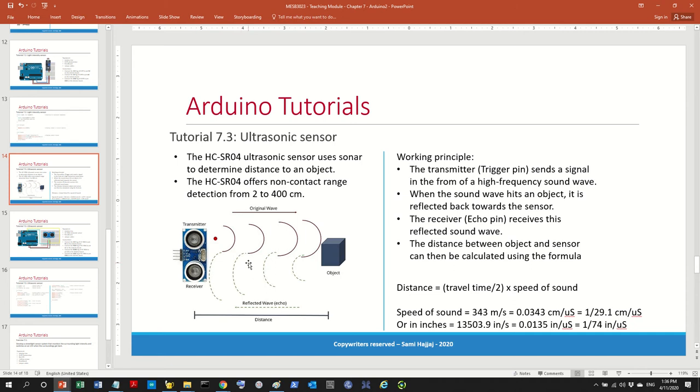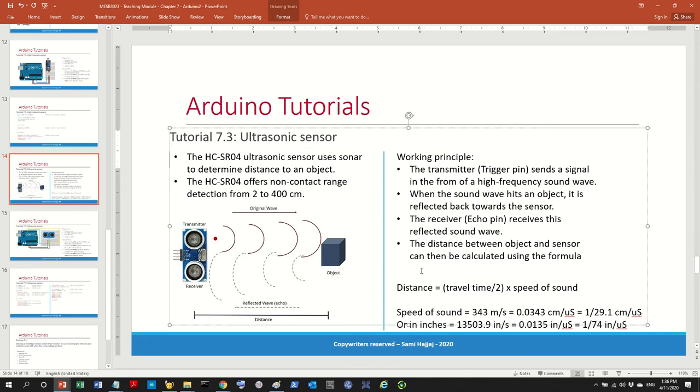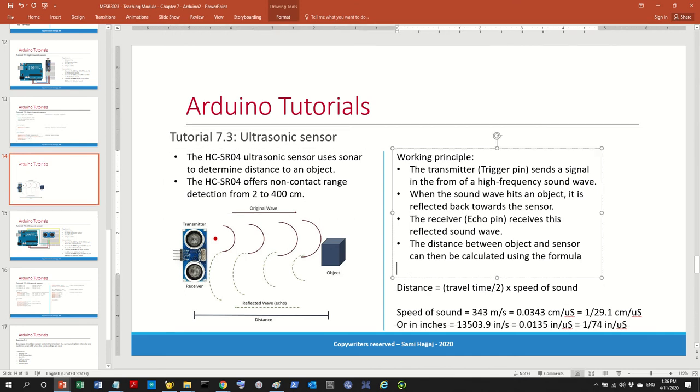Based on the time between the ping and the returning echo, and the speed of sound, we can measure distance. From physics, velocity equals distance divided by time. If we know the velocity (speed of sound) and we measure the time, we can calculate the distance. The sensor shoots a ping, waits for the echo, counts the time, and uses the speed of sound to measure distance.